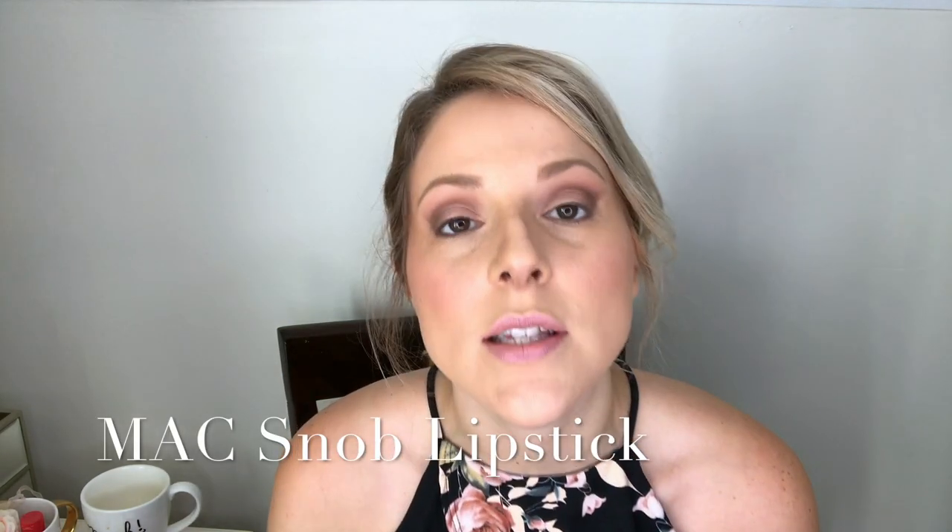That's not dirt — it's a freckle. Someone asks me about it every week! I was born this way. Now for a MAC classic — can you guess? It's called Snob. It just gives me life.